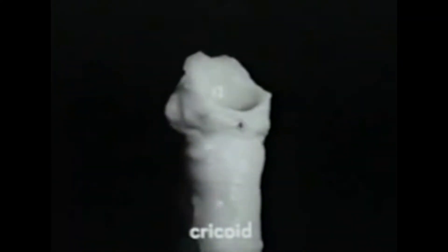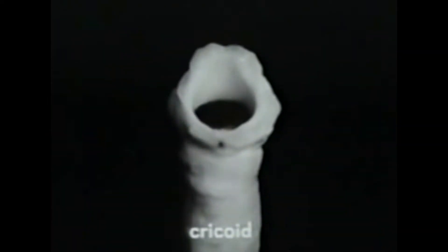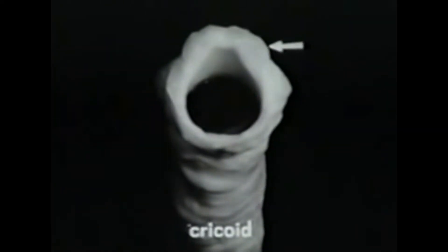Notice that there are four facets for the articulation of other cartilages. Two are concave — one, two — these are for the thyroid cartilage. Two are convex with oval outlines — one, two — these are for the arytenoid cartilages.